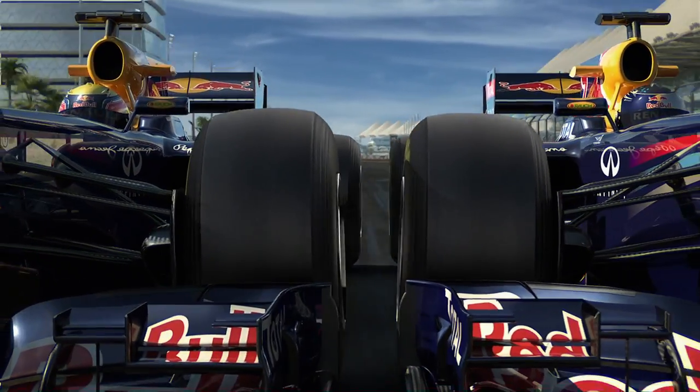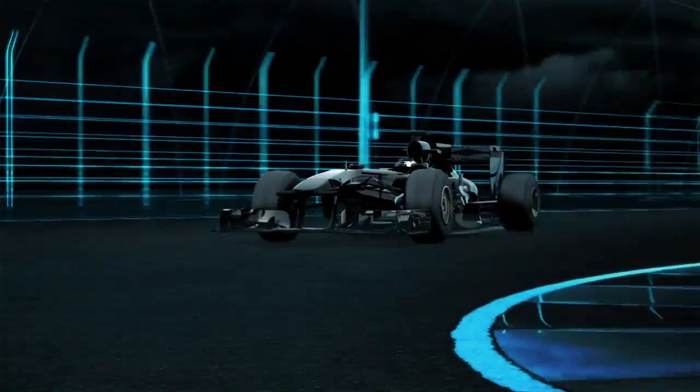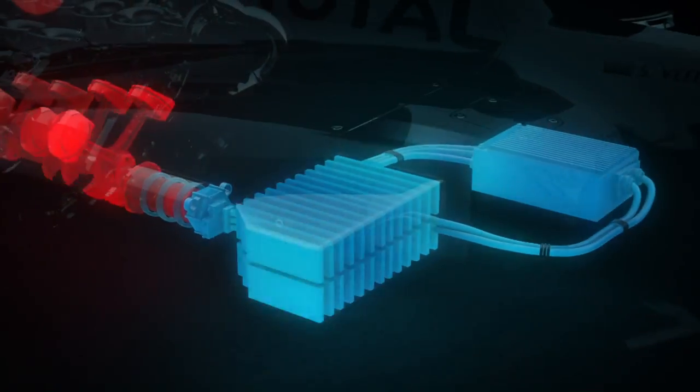Hi, I'm Mark Webber and this time I'm reporting about the adjustable rear wing and KERS. Every time I step on the brakes the kinetic energy is caught and directed into an electric motor where it's converted into electrical energy and stored in the batteries.